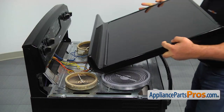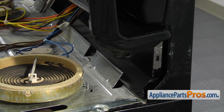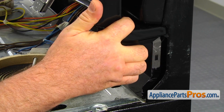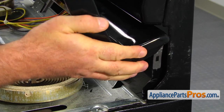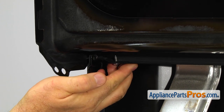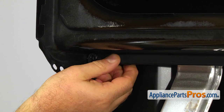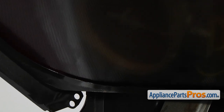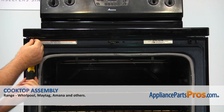Place the new cooktop assembly hinge into the opening in the side mounting bracket. Slide it into the opposite mounting bracket. Check if it's properly installed and lower the cooktop. Secure it with the two Phillips screws.